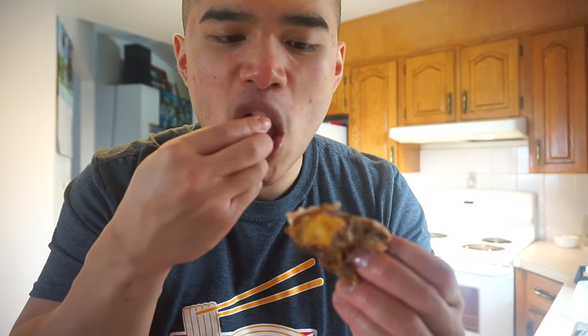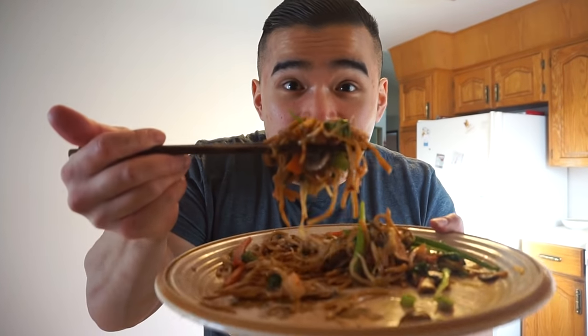This part of the chicken right here — I think that part is called the oyster, because that meat is so tender. I want to say it's part of the shoulder — you just peel it off like this. I think that is the oyster right there, not the kidneys. My bad. Last but not least, these beautiful noodles.